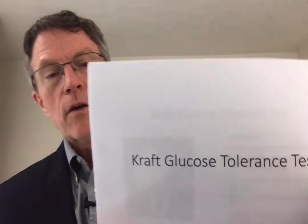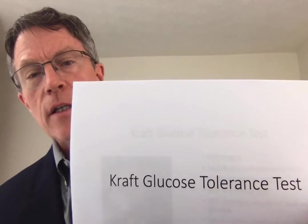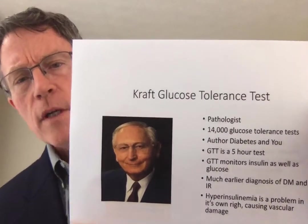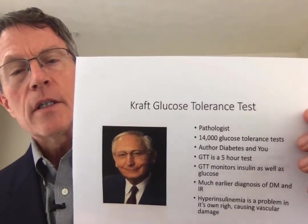A few weeks ago, a patient asked me to do a Kraft glucose tolerance test. I thought that was interesting. I had stumbled across Joseph Kraft and his glucose tolerance test several months ago and planned to do a video on it. Like many of my video plans, it's way down the list. As I began to talk with my patient and look at this, I decided to go ahead and move it to the front. We'll do a brief one on the glucose tolerance test by Joseph Kraft today.